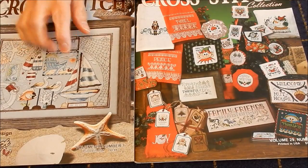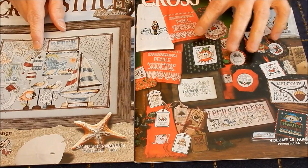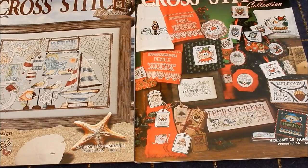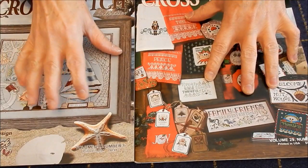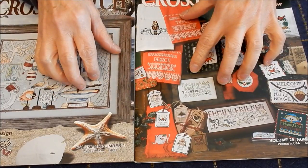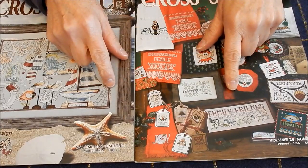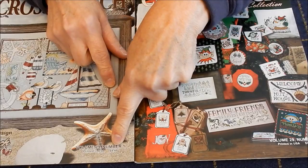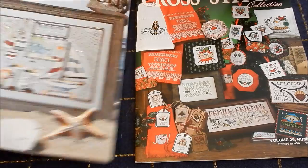This is the winter 2017, and this is the annual gift issue over here. This is volume 29 number four, and this is volume 29 number one, so it's a quarterly magazine. It's printed in the United States, and these issues are marked at $8.49.